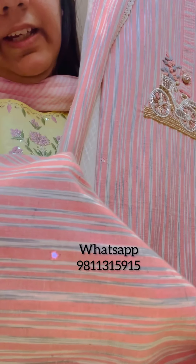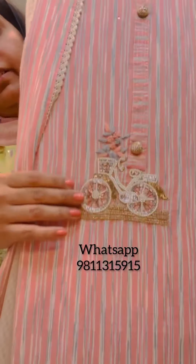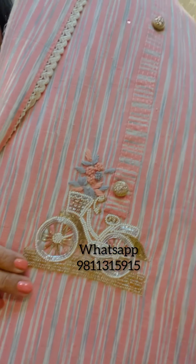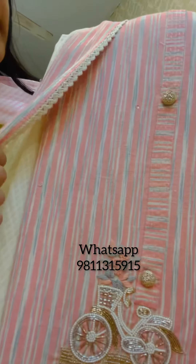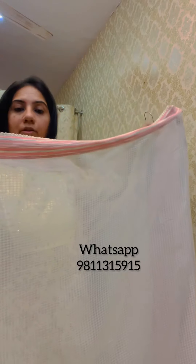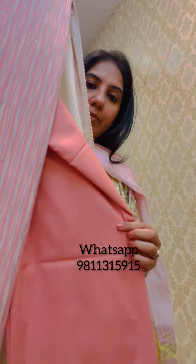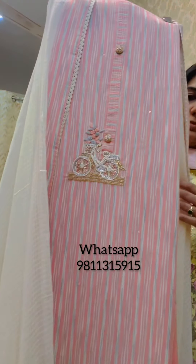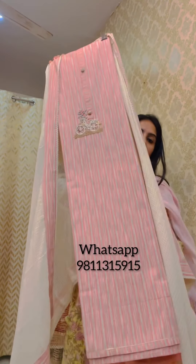This is another cotton suit piece on handloom cotton fabric — the texture is very soft and it doesn't need any lining. It has gotha detailing with an embroidered motif on the neck and embroidered buttons on the kurta patti. It comes with a kota doria dupatta with a nicely finished border and lace work, and a peach color bottom fabric of two and a half meters. This is priced at 1895.